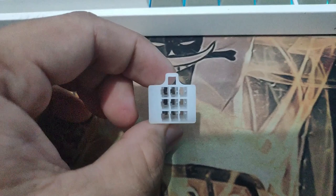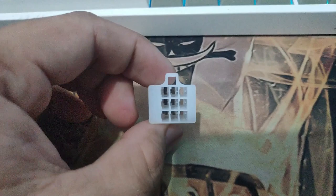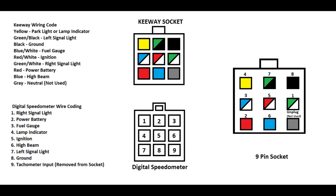Yung color coding na dyan nasa pictures, screenshot nyo na lang. And then, sa digital speedometer naman, dapat nakaharap din sa atin yung pagsusukan ng metal connector or ng mga wire natin. Yung number coding naman, nandyan na sa picture din. Huwag nyo palang susundan yung color coding na binigay ng manufacturer, kasi hindi ito gumayon sa kung anong nakalagay sa papel at dun sa nakalagay na wire. Ang sundan nyo lang yung pattern ng pagkakalagay ng mga wire.